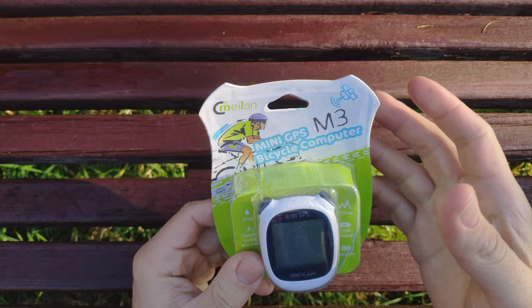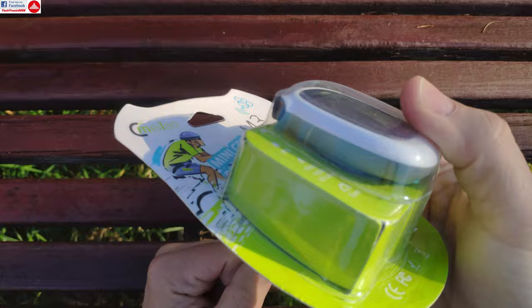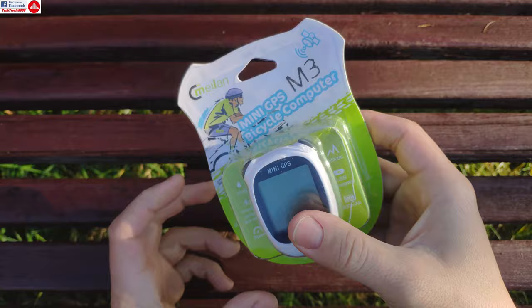Hello everyone and welcome to the review of the Maylan M3 mini GPS bicycle computer. This thing, although it's really small and very cheap, is actually very smart, and today we are going to put it to the test.